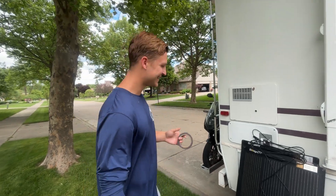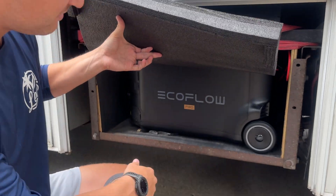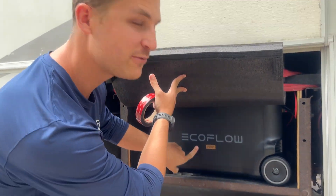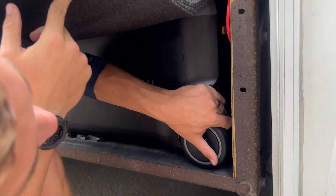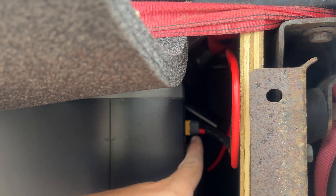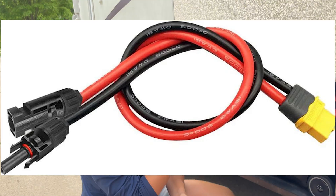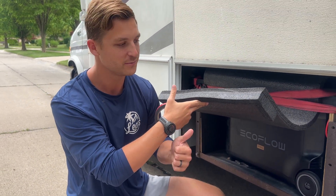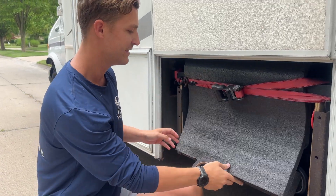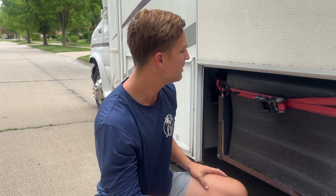Under here I've got my cover to block off the mud and water. This is the EcoFlow Delta Pro. We basically have MC4 connectors going directly into the unit — those branch connectors I was showing are the same type of clip, they just plug directly in. As long as we stay under 150 volts we should be good. The battery is 3600 watt hours.